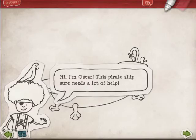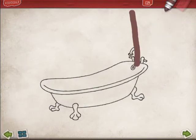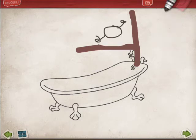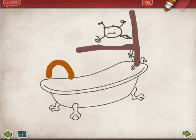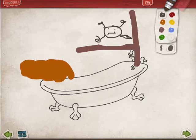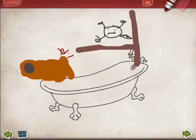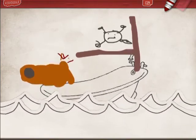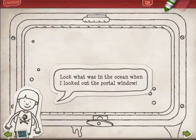Hi, I'm Oscar. This pirate ship sure needs a lot of help. Look what was in the ocean when I looked down the portal window.